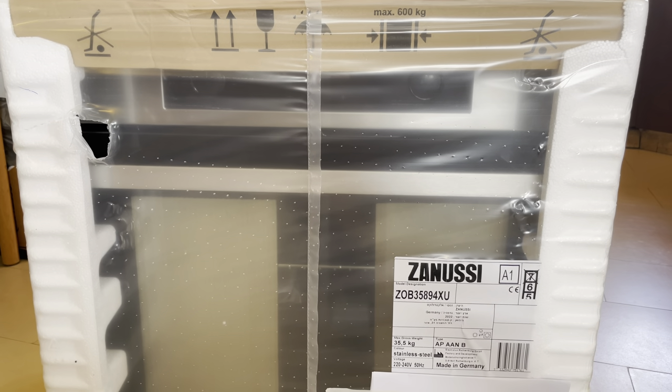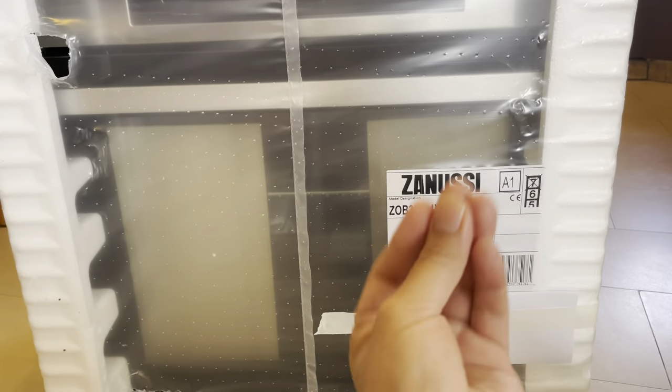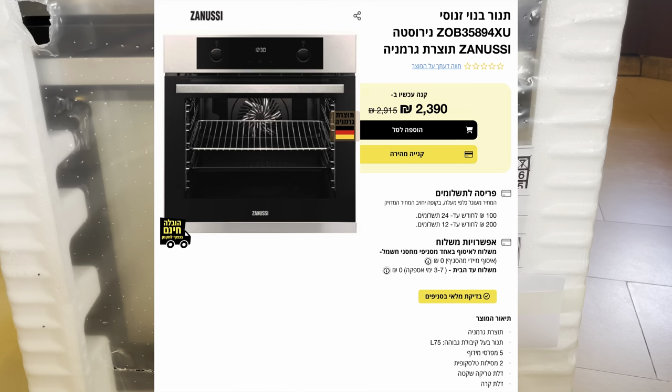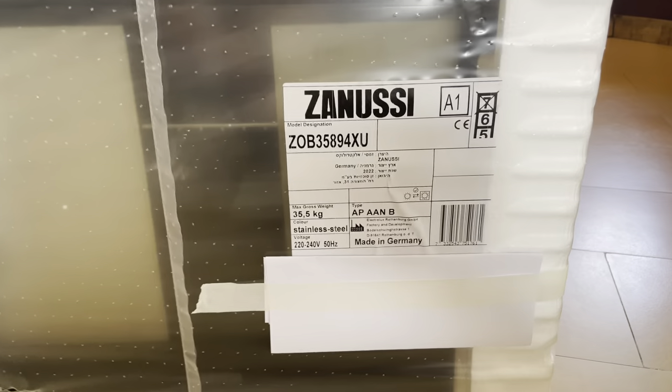What's up guys, this is Bloody. Today I have another unboxing for you. This time I have my new oven. I got it from Zanussi — if you didn't know, Zanussi is an Italian company. I really like it so much because this is a pretty decent oven. The price was really fair. This thing is actually designed in Italy but made in Germany, as you can see.